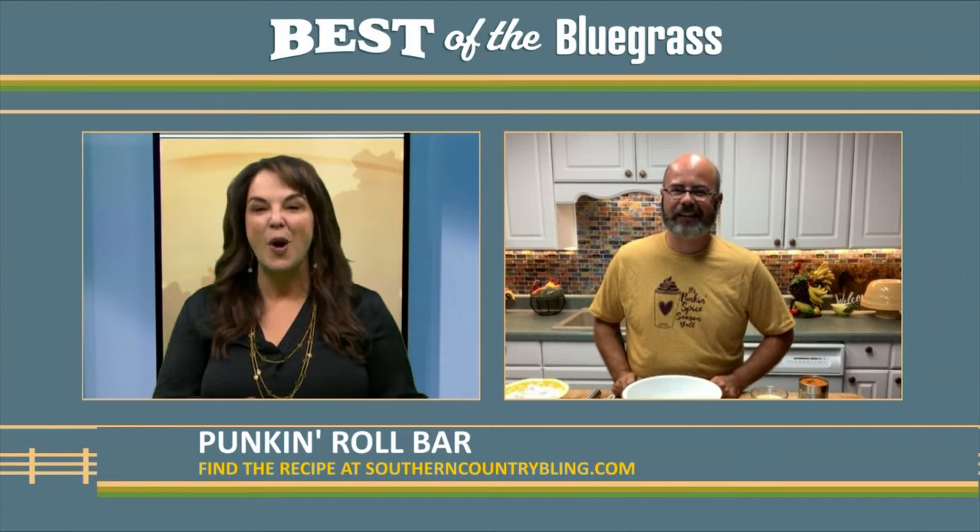So today you're going to be making pumpkin bars for us. It's that time of year — pumpkin spice, pumpkin everything. What I love about these pumpkin bars is that my favorite thing in the fall is pumpkin rolls. It takes a lot to make a pumpkin roll because you've got to make the cake, roll it up, put the filling in it, and roll it back up. But this is a pumpkin roll in a bar form, so you don't have to worry about rolling it up. It's super easy, there's not a lot of ingredients, and honey, I'm telling you, it smells so good. I know you can even do this recipe, Jennifer.